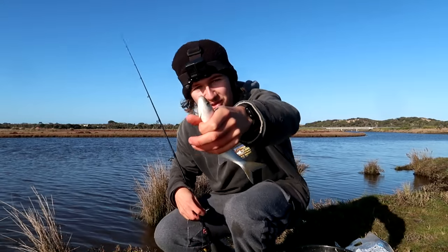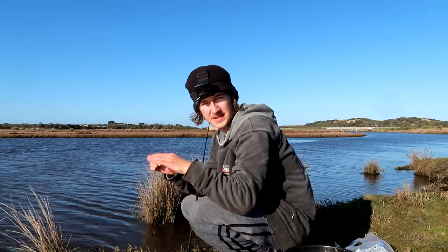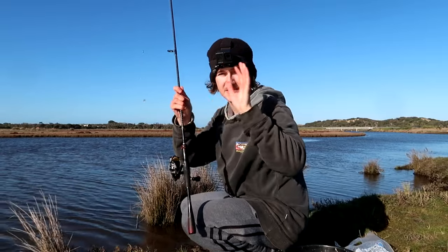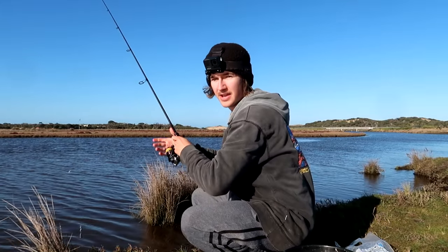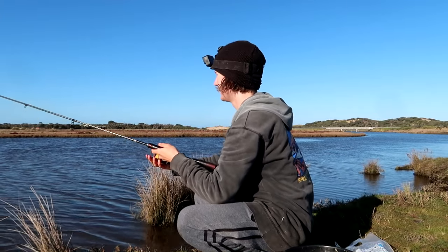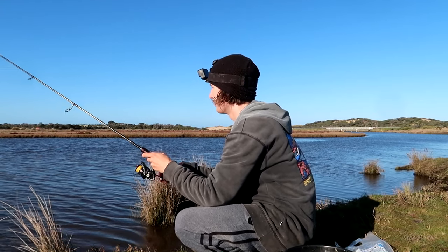There's a beautiful little yellow-eyed mullet — let's let him go, chuck him in the shallows. Something interesting to note: I have pilchard on the top hook and squid on the bottom hook, and so far the squid is the only one which has been eaten. We'll chuck that back out in the same little area and just slowly hop it along the bottom.